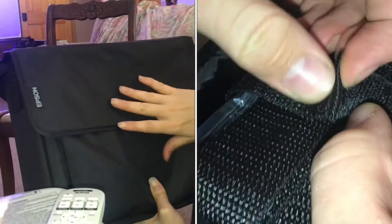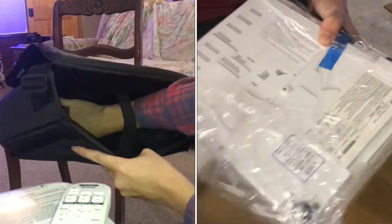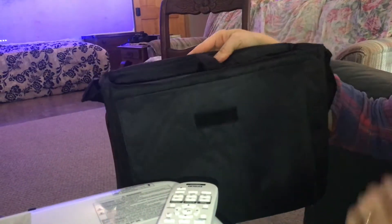It also comes with a very nice carrying case. It's padded inside and very protective, so we like that. We didn't know it was coming with the case.